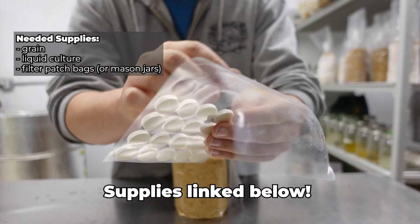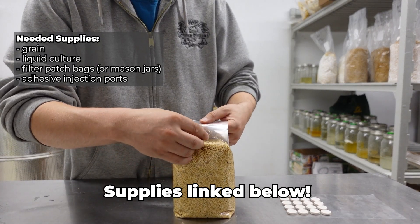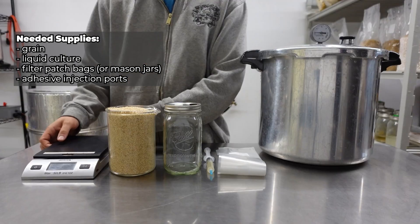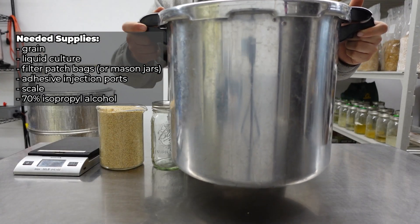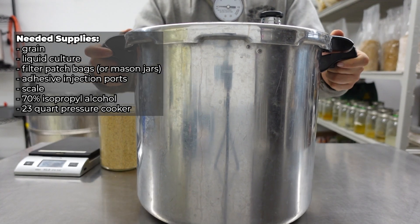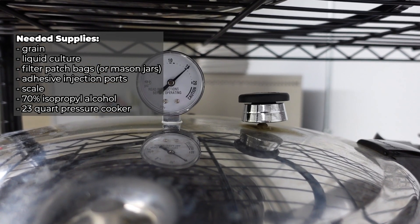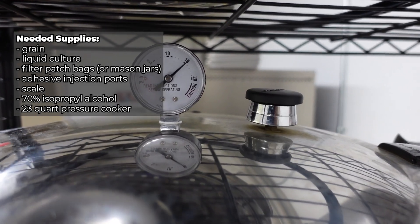If you're using Unicorn bags, then you'll want to buy adhesive injection ports that you can stick on your bags to help with inoculation in open air. You will need a scale and isopropyl alcohol. Lastly, you will need a large pressure cooker or sterilizer. For some processes in mushroom cultivation, a pressure cooker is not needed, but for making grain spawn, it is required.